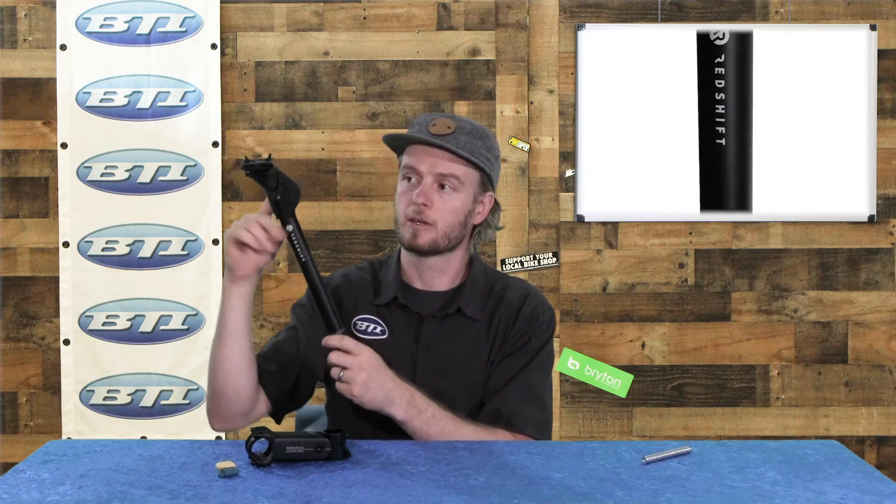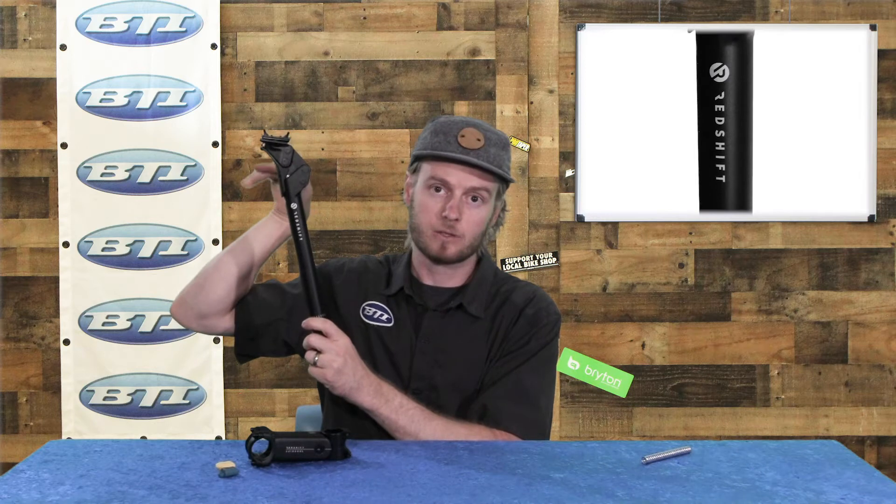Here's a newer item — this is the new ShockStop seat post. It actually has give to it, allowing you to absorb some of those bumps and really fatiguing vibrations on the bike. Some unique pieces to this one as well: first of all you've got a little fender that's held on with a magnet and a rubber strap, just keeping mud and dust out of the linkages, helping the post stay creak free and last a long time.